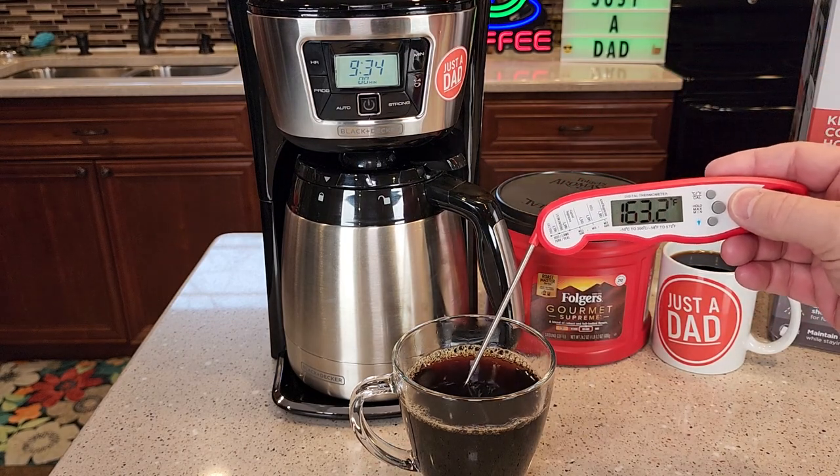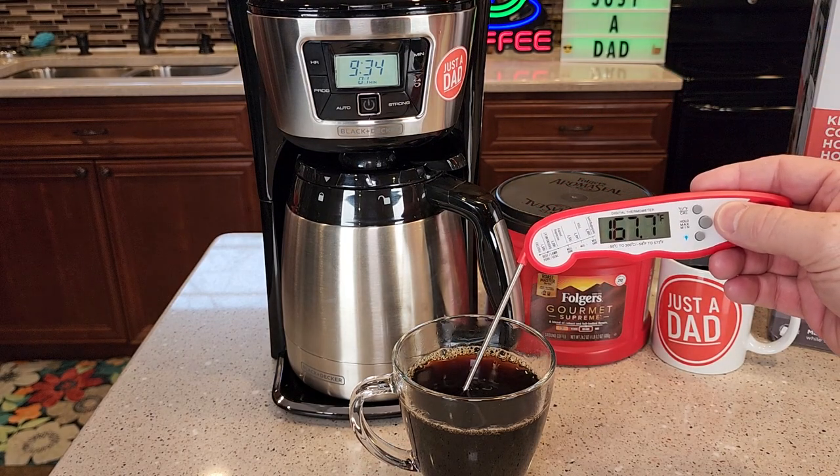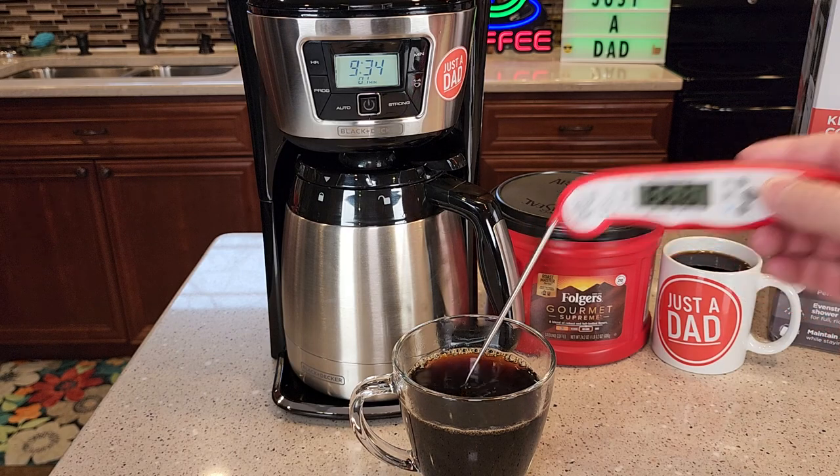Let's see how hot that cup of coffee is — 167, 168 degrees. That's a really hot cup of coffee.